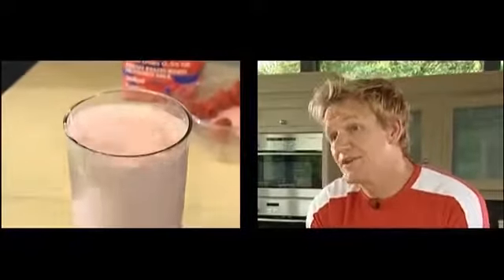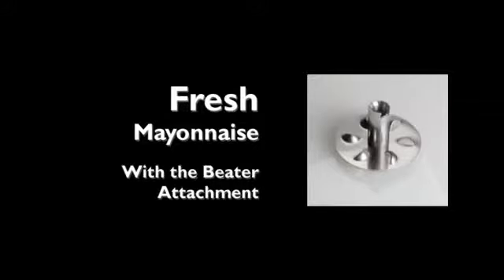It doesn't get any better than that. Enjoy it. It's extraordinary. And this is the blending blade — perfect for finishing sauces. This is almost a way of just emulsifying everything rapidly.